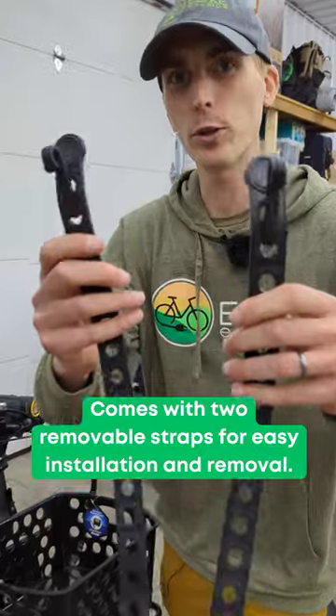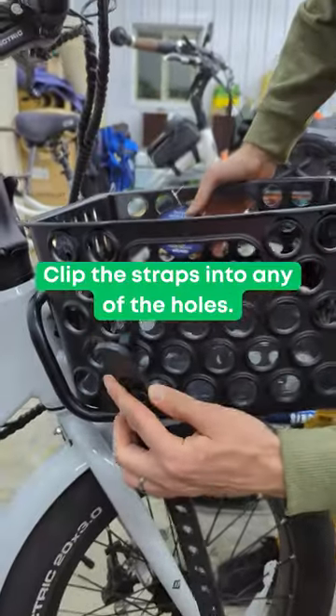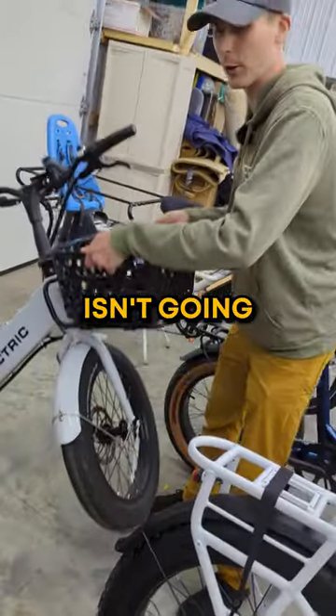The Dairyman comes with two straps, which means it's easily removable in case you want to bring it inside. Simply clip in a hole, run it around underneath this rack, add the second one, and this puppy isn't going anywhere.